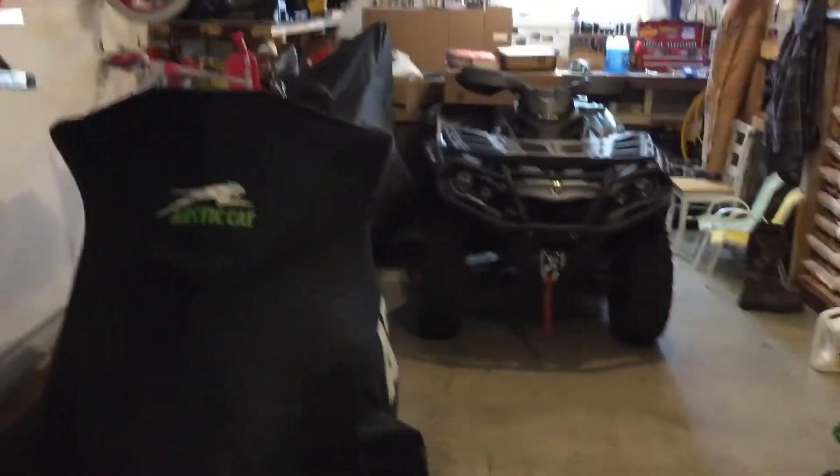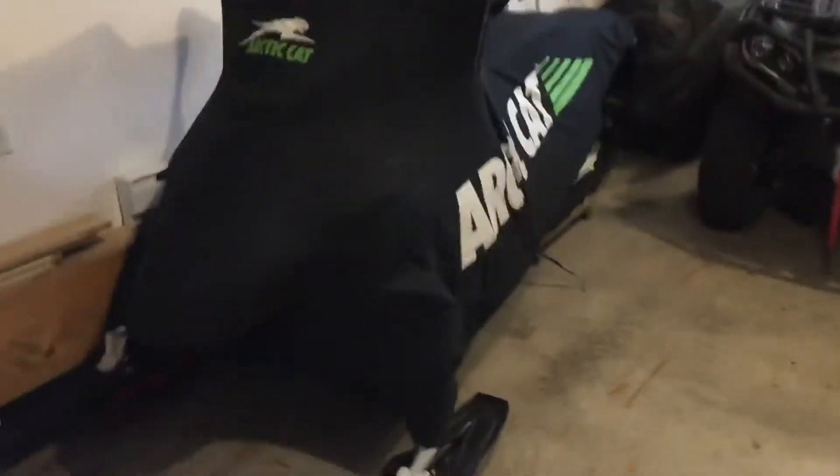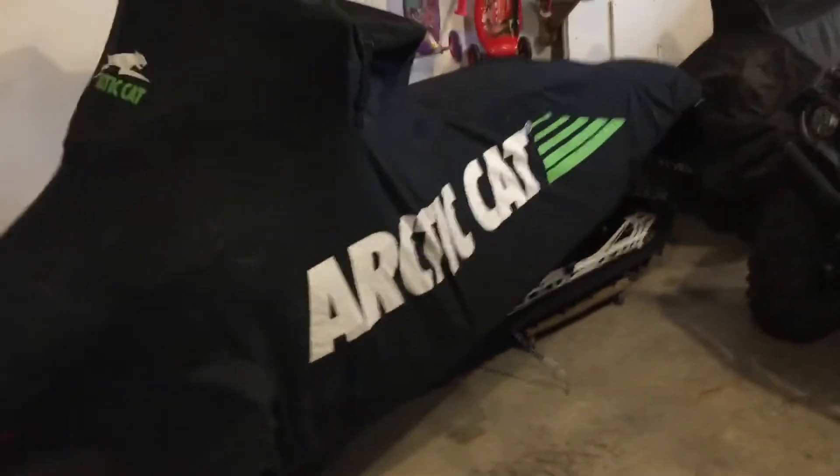I was looking at getting an aftermarket cover for the price of it. But when you spend this much money on a snowmobile, I don't see why you have to spend an extra couple hundred dollars. I got a pretty good deal on this cover from where I bought my sled.